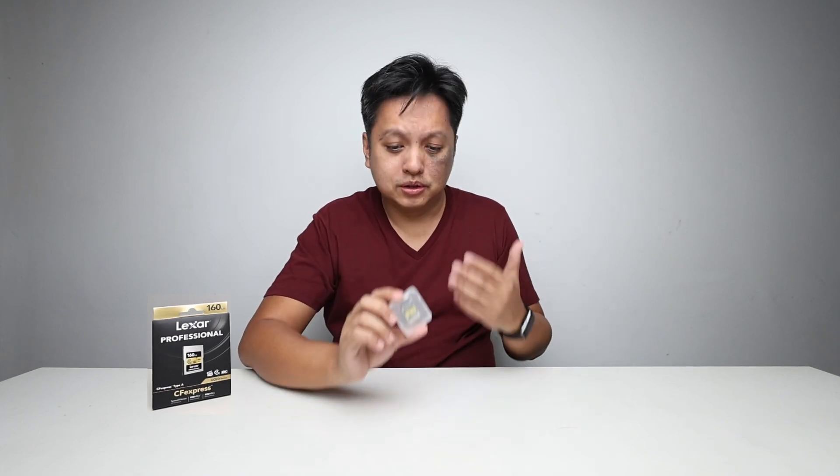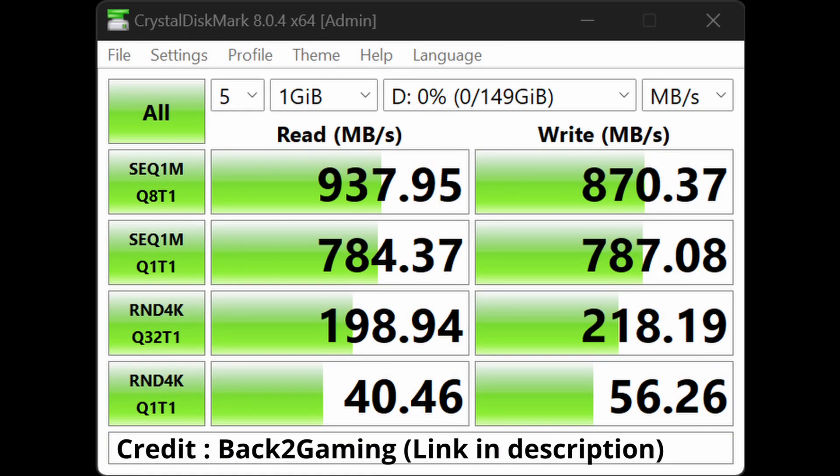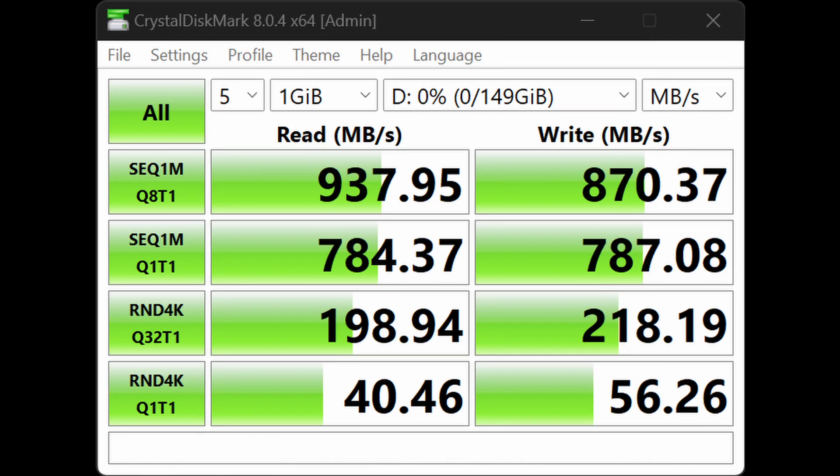In order to know the actual speed of the card, I contacted my friends from the Philippines — Back to Gaming — who have the exact same card. With a card reader, the speed you see here is exactly the speed you can get when using through a card reader, which is blazing fast.